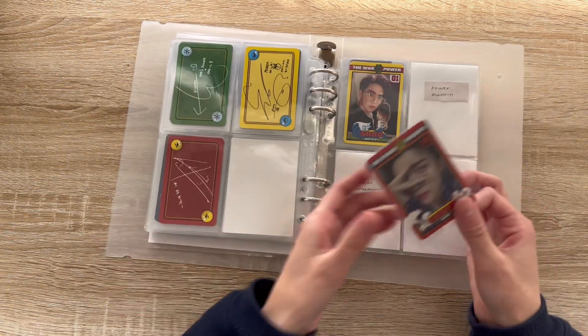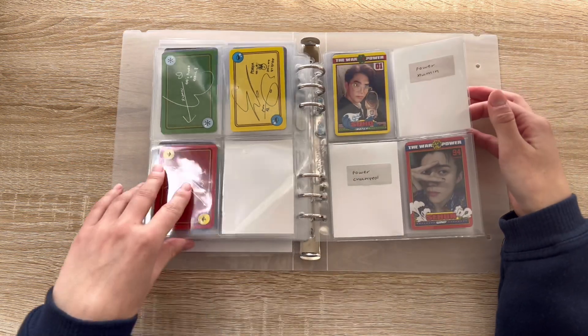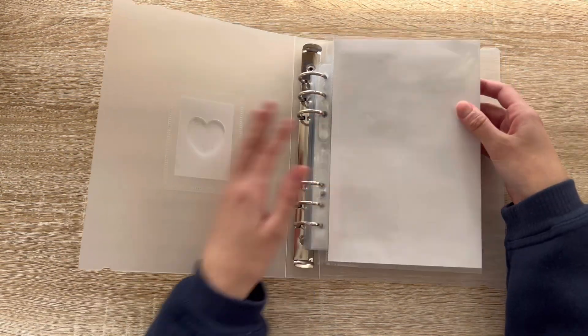And then I also have Sehun's other Power Music card, so now his set is done for this era. Okay, cute — that is all the EXO cards I had today, not too many. Let's jump to my multi binder now.